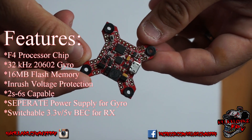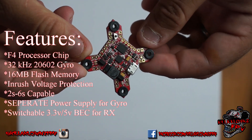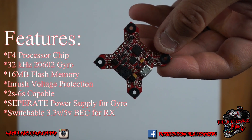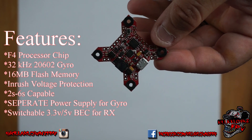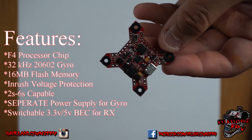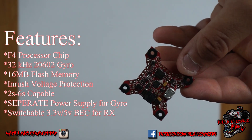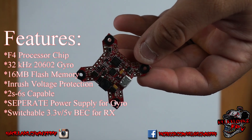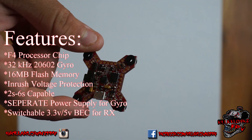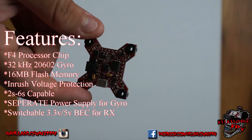This does have a 32kHz ICM20602 gyro. The board has 5 UART ports, so plenty for SBUS, S.Port — if you're hooking up OSD or whatever it may be. You can also use it for TBS Smart Audio for the VTX or the Immersion RC Tramp. It also has 16 megabytes of flash for blackbox data logging.